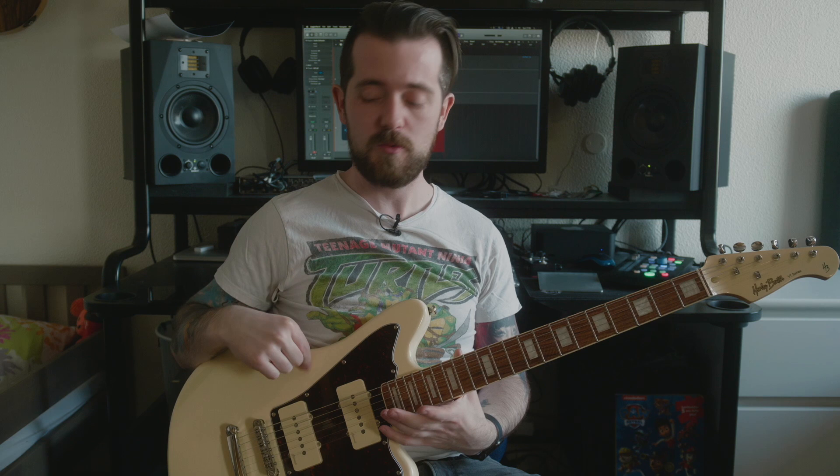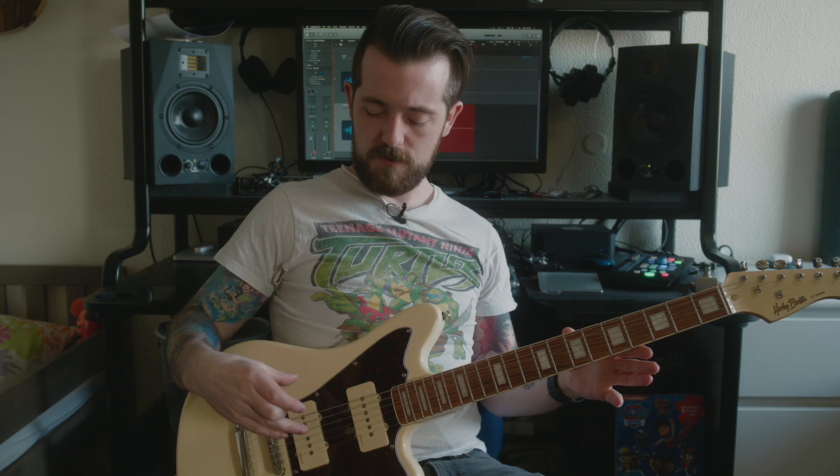The tuners are fine — not high quality, but they work and it stays in tune pretty well. The action was a little higher than I wanted so I lowered it slightly. The intonation was not perfect but very close, and it's definitely playable right out of the box. Most people buying a guitar at this price will be happy with the factory setup. The only things I've done are: lower the action a bit, fine-tune the intonation, and lower the pickups slightly because they were a bit too close to the strings for my taste.